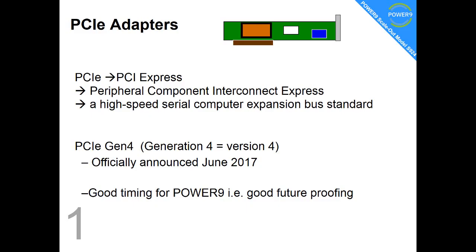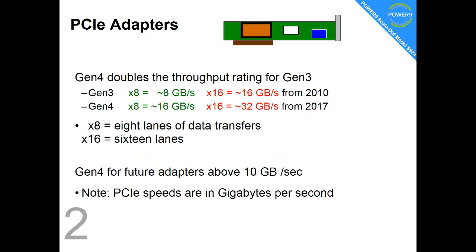PCIe has been around quite a long time now, and in the middle of 2017, they officially announced Generation 4, or Version 4 — everybody seems to call it Gen 4. This is pretty good timing for the Power9 machines just coming out in 2018, good future-proofing if you take the new generation of this adapter technology.